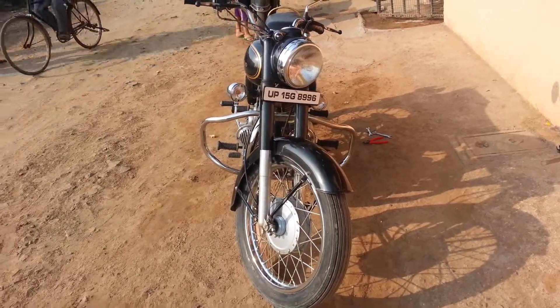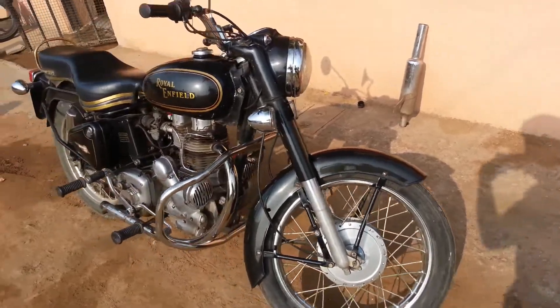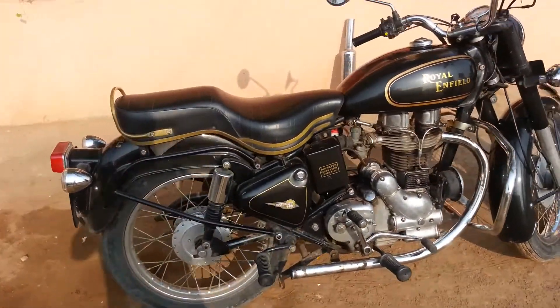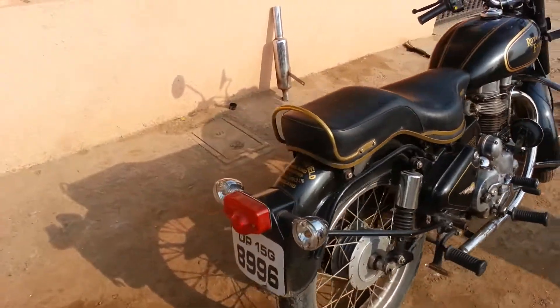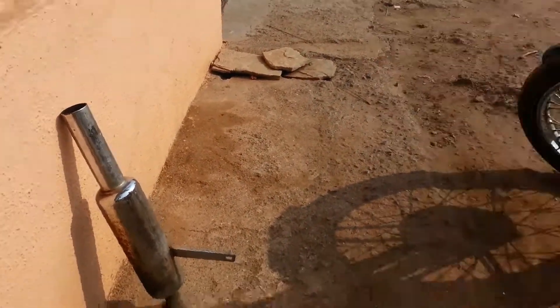Here I am showing you a Royal Enfield 1988 model 350cc without its original silencer, so you can feel the real volume of the Royal Enfield. You can see the silencer — it sits over here — and this is the Royal Enfield look.